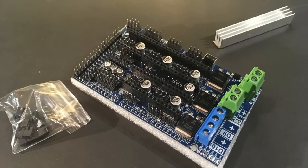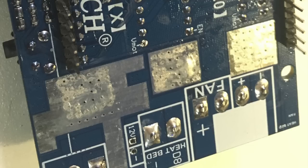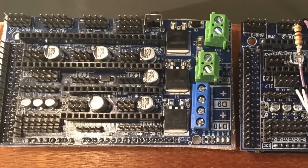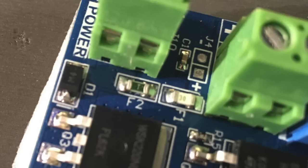The RAMPS 1.6 is BigTree Tech's next iteration on the surface mount design they started with the 1.5. By using the double D-pack MOSFETs, they were able to use the actual board as a heat sink with thermal vias and little patches on the back. It's fairly similar to the 1.5, with the exception of upgraded power connectors and an upgraded bed MOSFET.